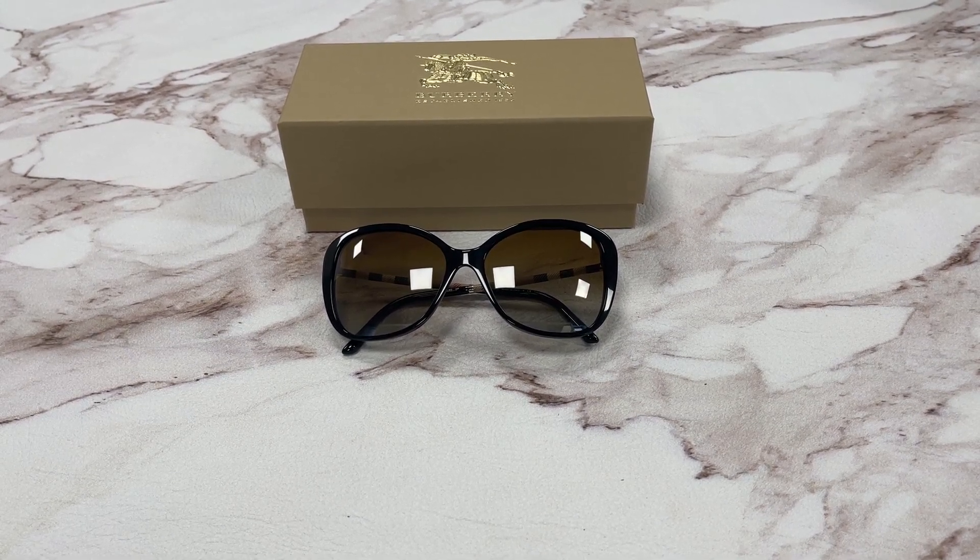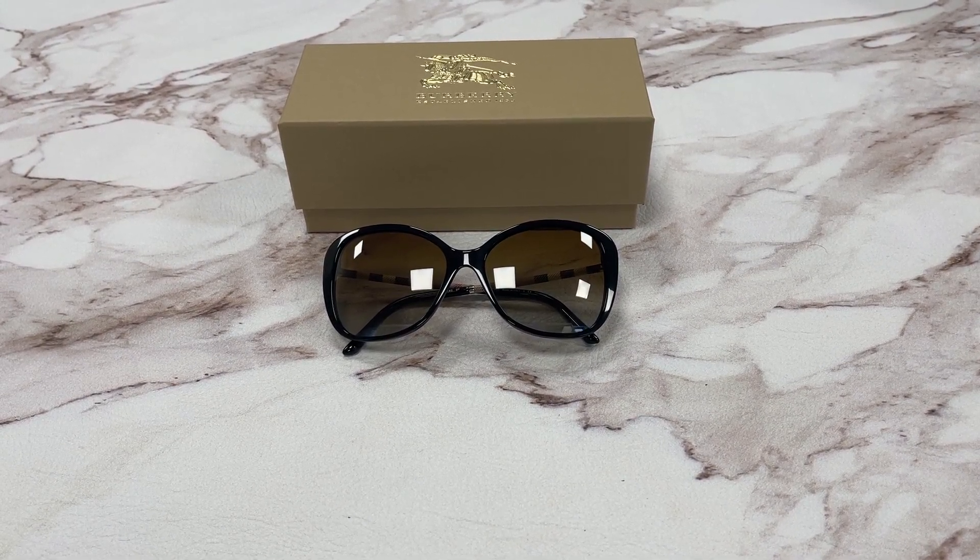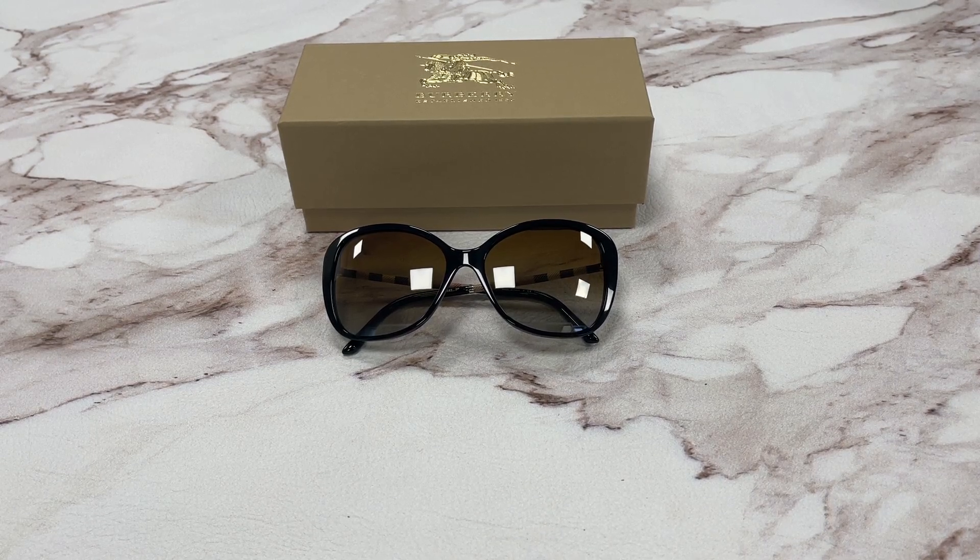Hello everyone, my name is Effie with Drawout.com. We'll be taking a look at this Burberry model B-4235Q in color code 3001-T5.